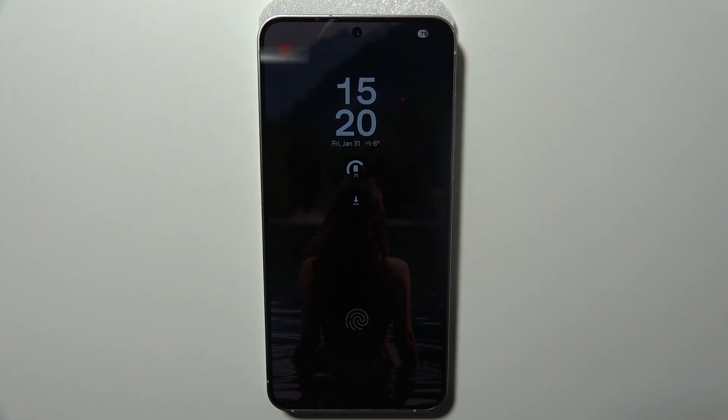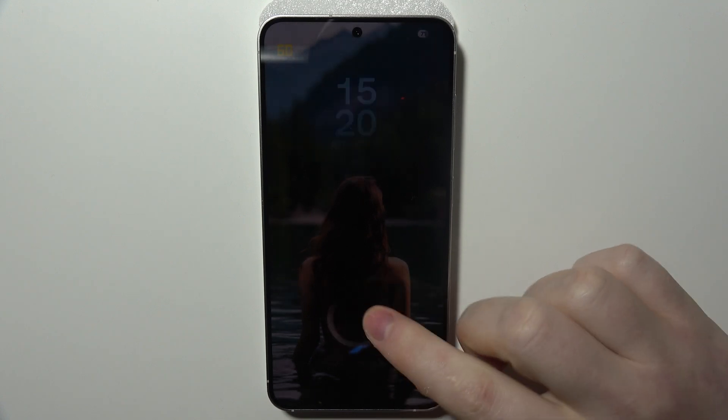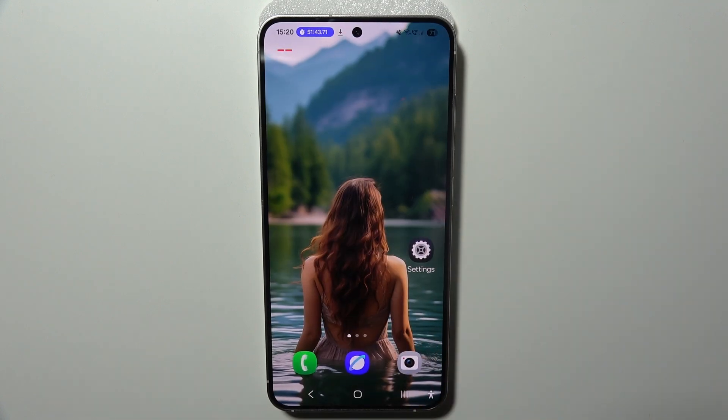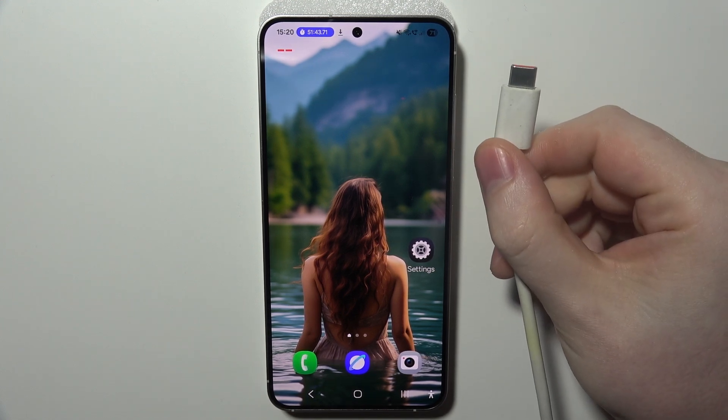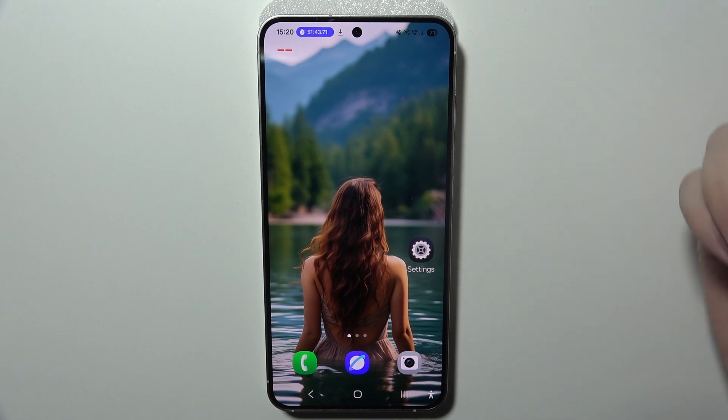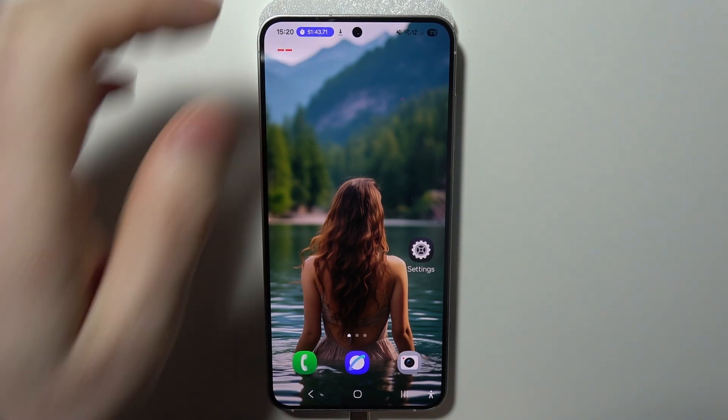To connect your Samsung Galaxy S25 with your PC for file transfer, you will need to connect your Samsung Galaxy with your PC. In this case I'm using a USB to USB-C cable. Plug one end into your PC and the other end into your phone.